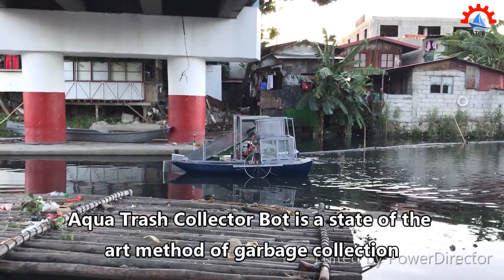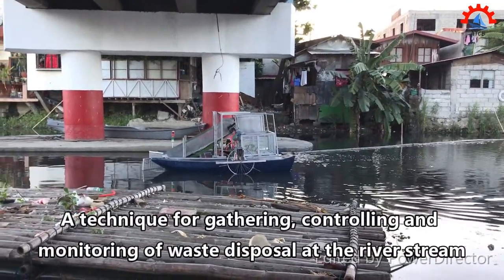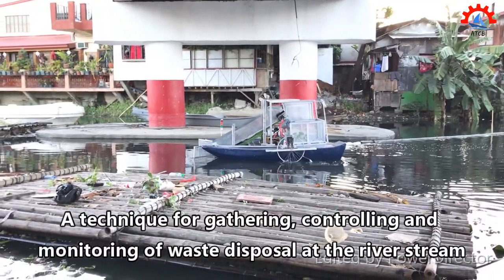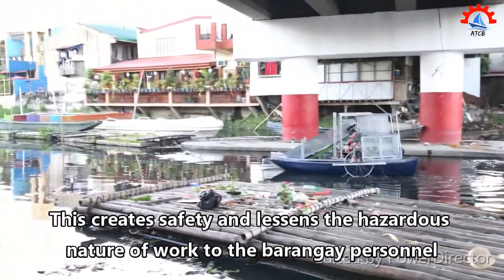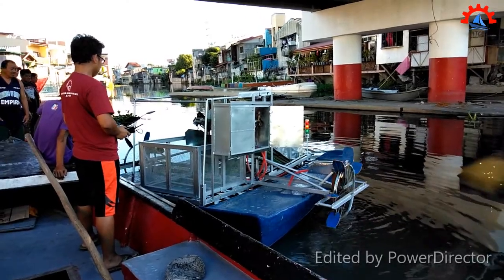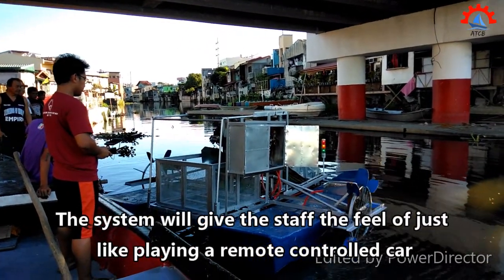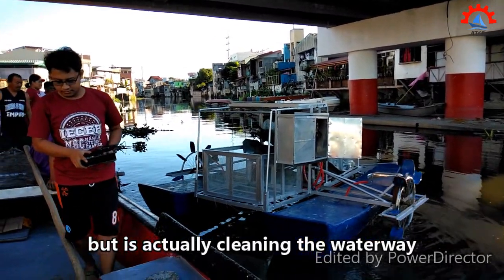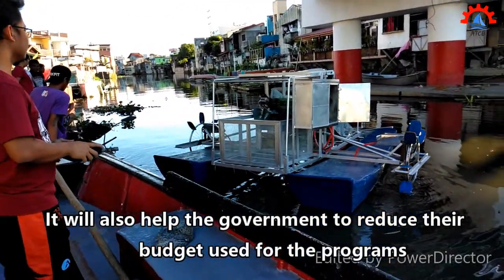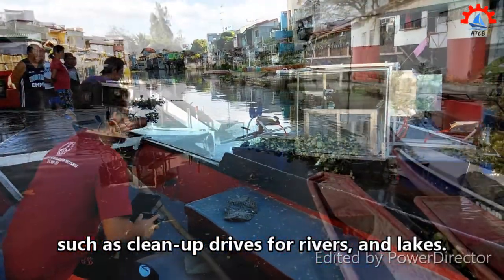Aqua Trash Collector Bot is a state-of-the-art method of garbage collection — a technique for gathering, controlling, and monitoring waste disposal at the river stream. This creates safety and lessens the hazardous nature of work to the Barangay personnel. The system will give staff the feel of just playing a remote-controlled car, but is actually cleaning the waterway. It will also help the government reduce their budget used for programs such as cleanup drives for rivers and lakes.